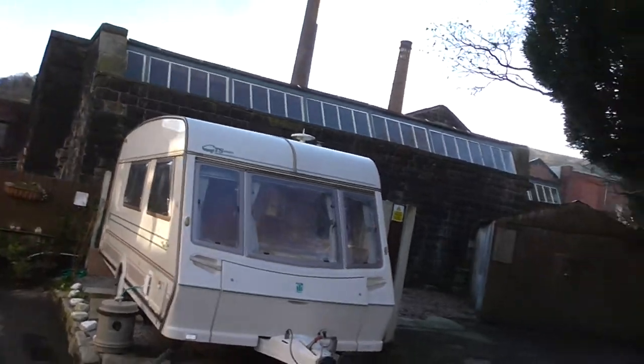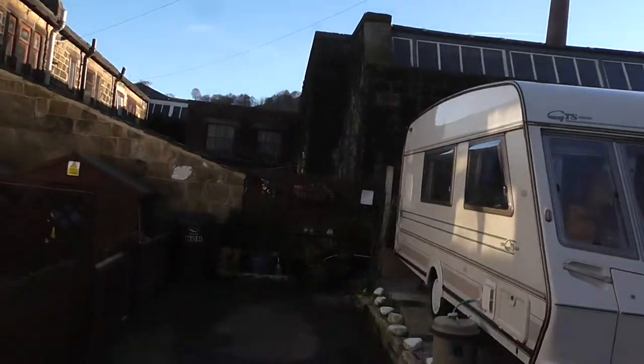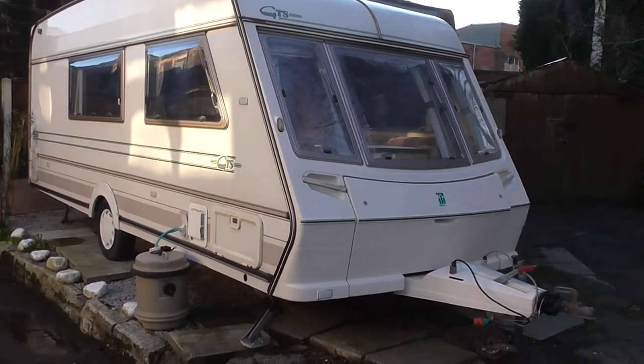Hello, welcome to this video. I'm going to make this video of this caravan, the Abbey Vogue 416 GTS, four berth caravan, registered in 1995.